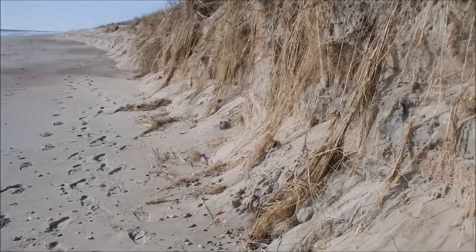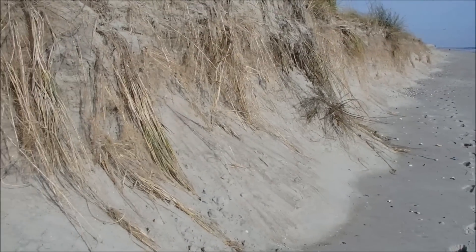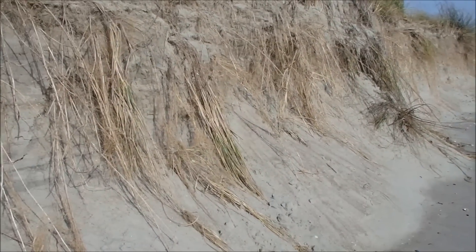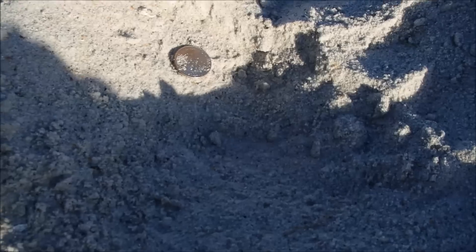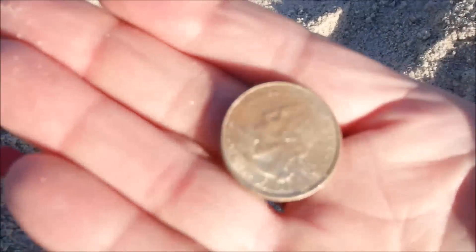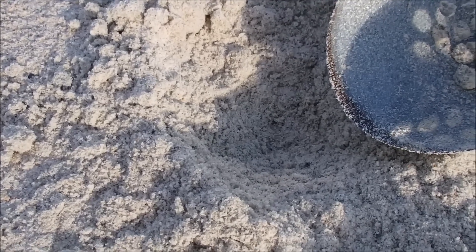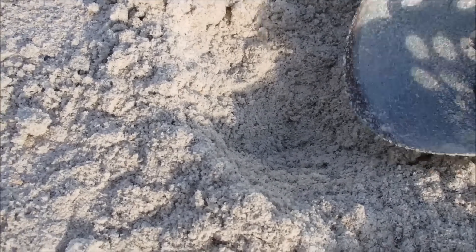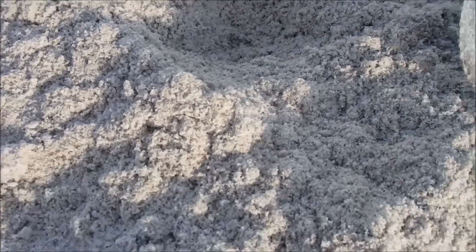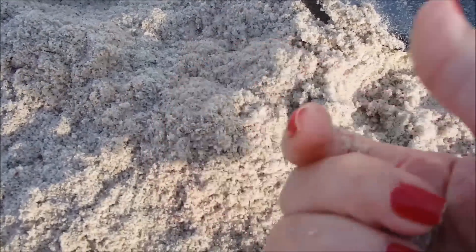Right here, just a couple inches down — got me a quarter. Very close to the surface here, got a solid 88. And you know what that means? It means it's a quarter. I'll take it.